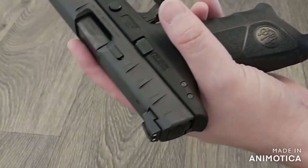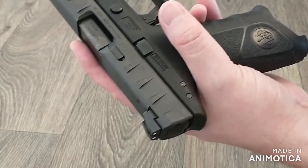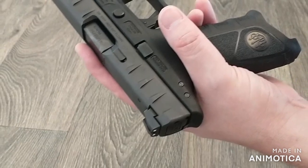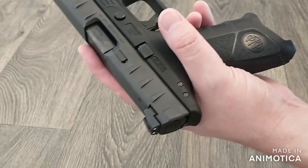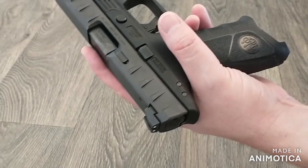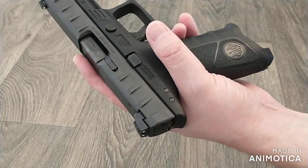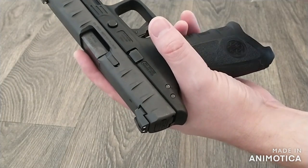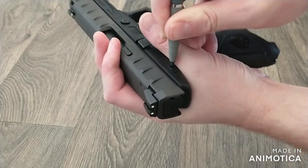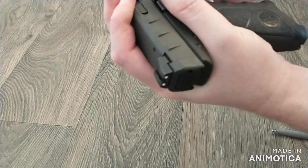The APX has a striker deactivation button that can be pushed to deactivate the striker instead of pulling the trigger. This helps to prevent accidental discharges, which other striker-fired pistols can suffer due to negligence during disassembly. Retract the slide and hold it while depressing the striker deactivation button with either a small punch or a ballpoint pen until you hear a click, which is the disengagement of the striker. Then everything is just like the previous method.